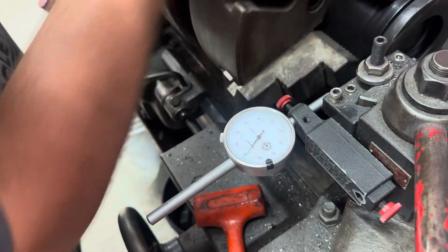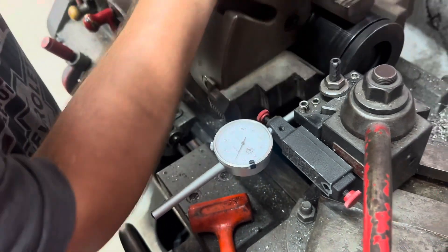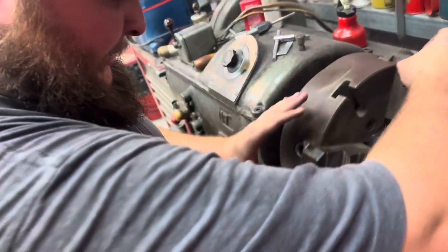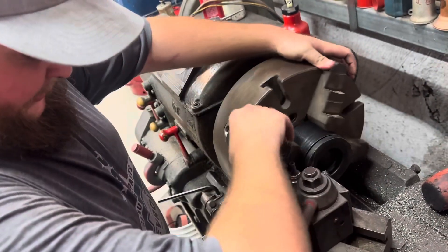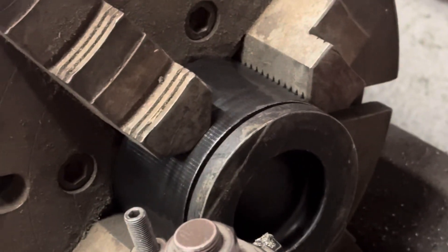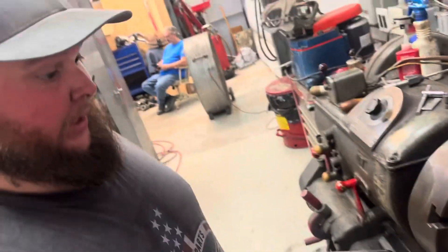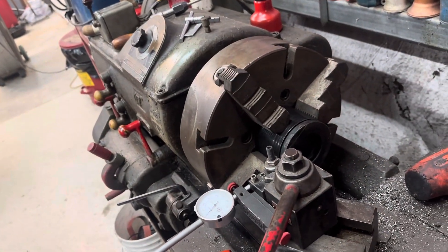We don't know what we're doing — we have no idea what we're doing. But that right there is plus or minus five thou, a little less than that. Ideally you'd want it to be plus or minus a thou, but there is quite a bit of carbon on these pistons. We can take a bit of a cheese grater or a Scotch-Brite and see if we can clean up a little bit of that carbon to get it closer.